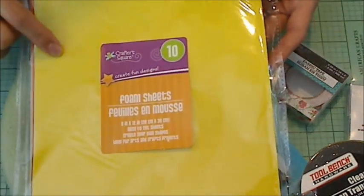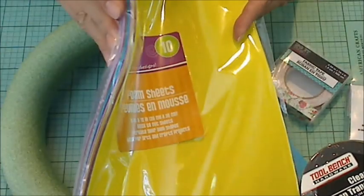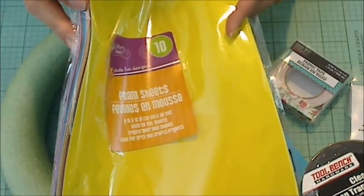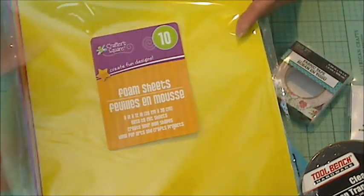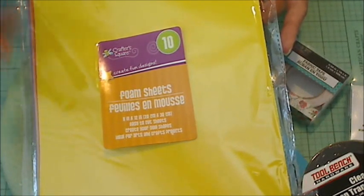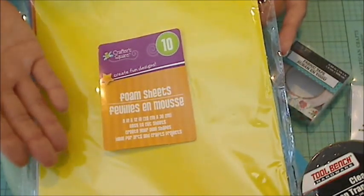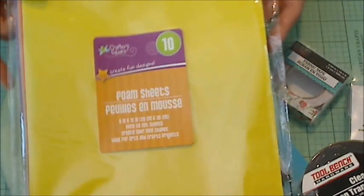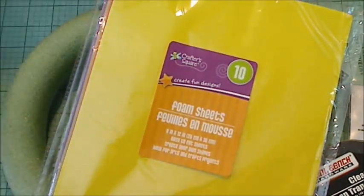I also decided to pick up these foam sheets, and I haven't tried this yet. They're super thin, so I think they might be a little too thin to do any shakers or anything like that. But I could double or triple them up, and I think then it would be fine to create shakers or to even just add some dimension and raise up panels on cards. And again, at a dollar, it's hard to beat.